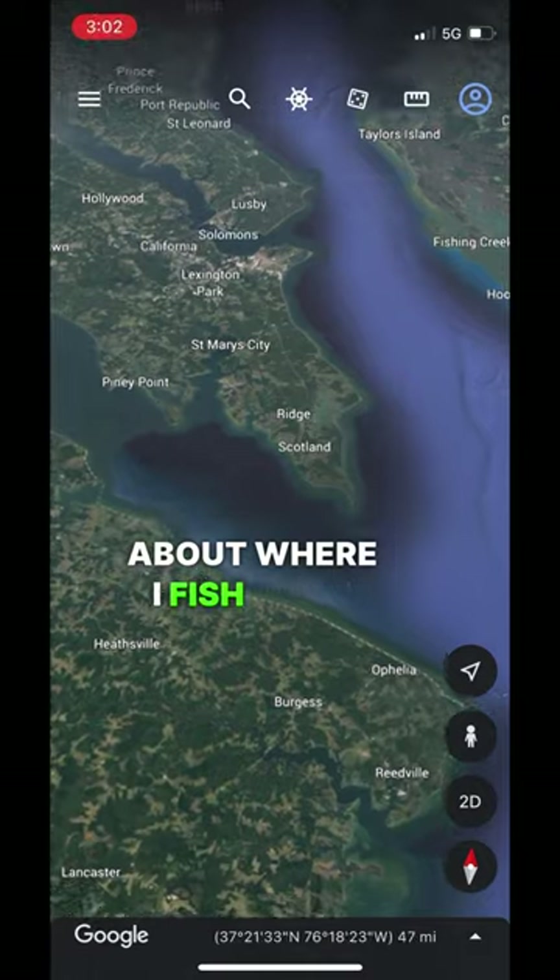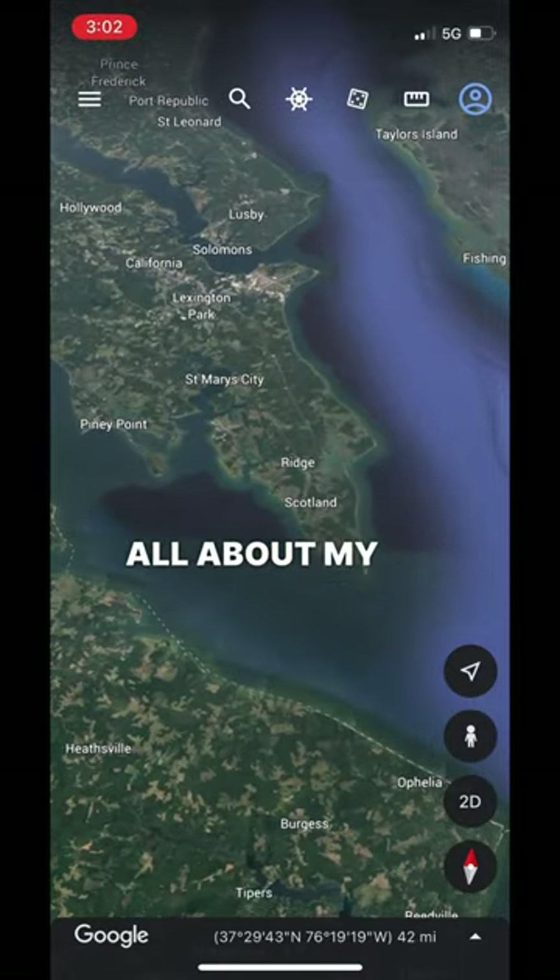If you want to know more about where I fish, make sure you click that video you see right there, and you'll learn all about my favorite spot.